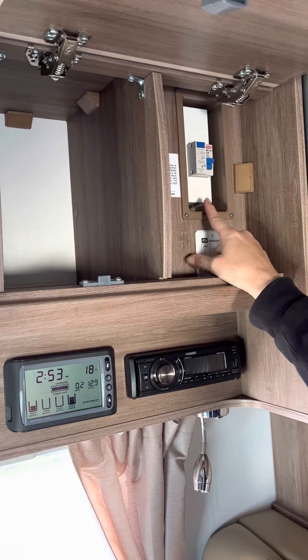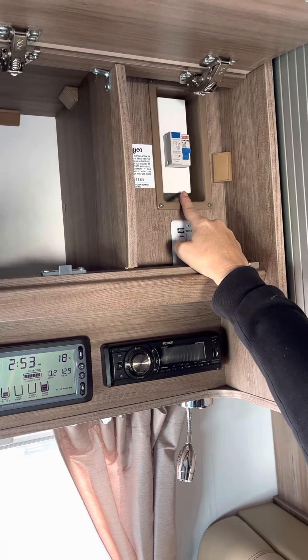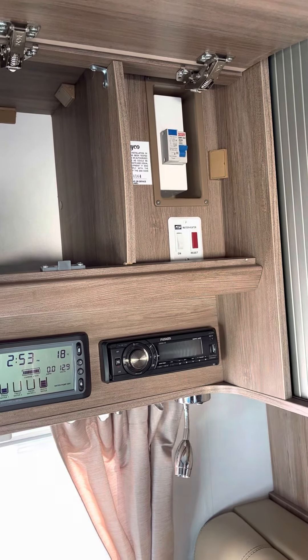We'll see our circuit breaker above. If that's tripped, our air conditioner, microwave, and 240 power points won't work. So just reset that there.